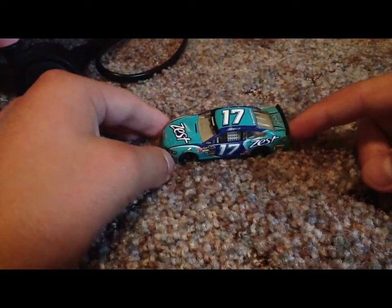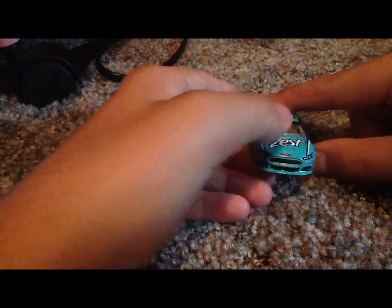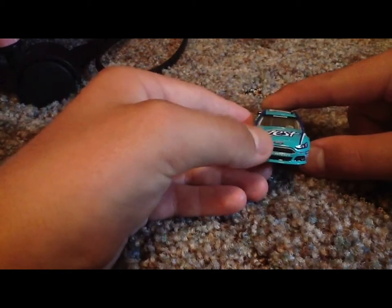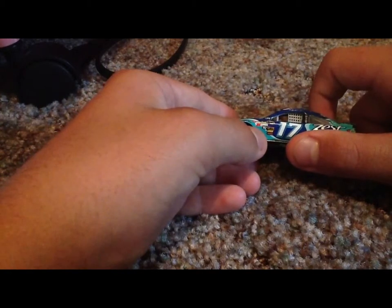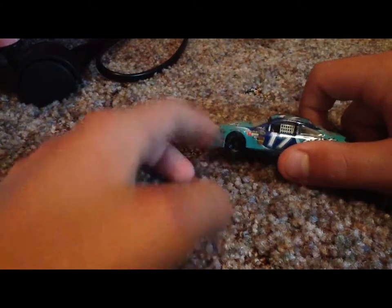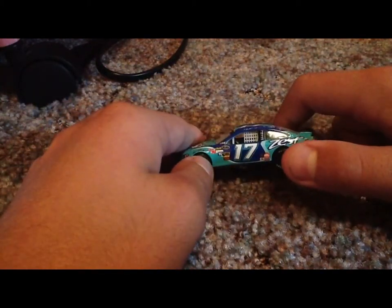Now here's the car — it actually looks pretty nice. Let's look at the sponsors. We've got Zest, Stenhouse, number 17, Ford Fusion, the contingencies, 3M, Sprint Cup, Edelbrock, number 17 NASCAR race car, Ricky Stenhouse Jr. signature, and MacTools.